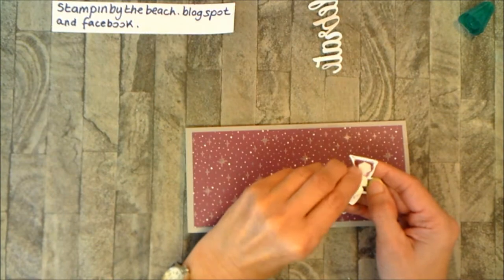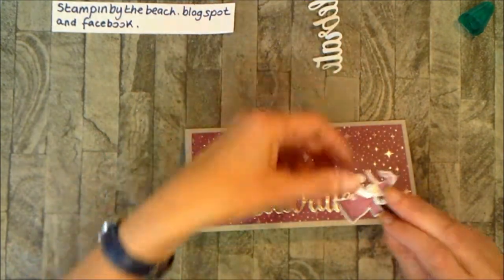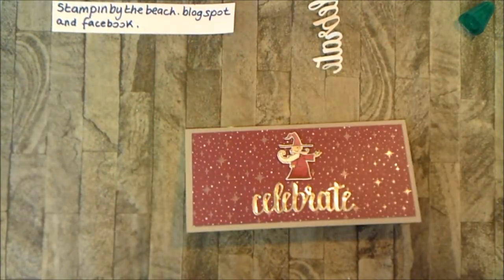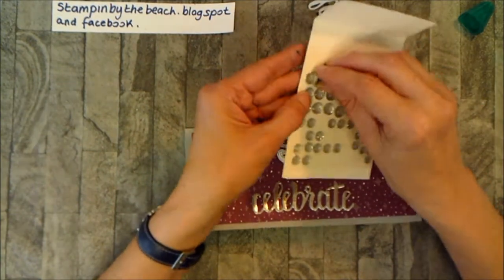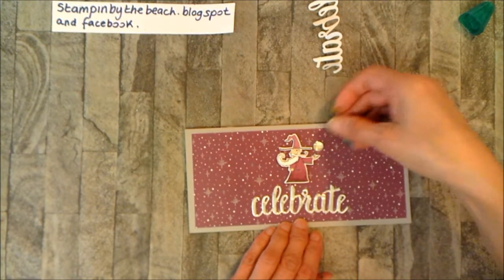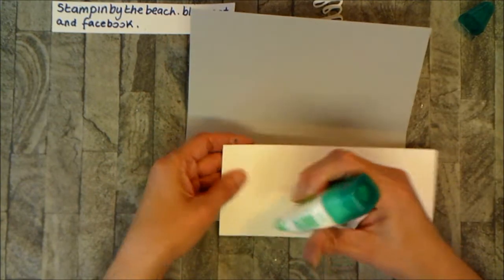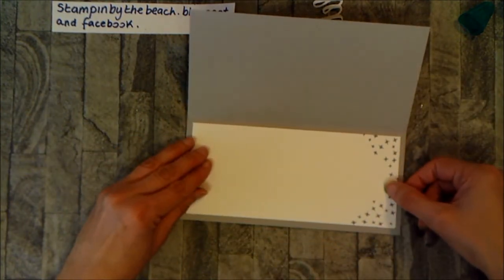The dimensionals are already on him to save time. I used the Stampin' Blends to colour him in. I'm popping him in the middle hopefully. To finish that off I have some clear faceted gems — I'm going to use one of the big ones and put that in his hand so it looks like he's holding a ball of magic. On the inside I've already cut my piece of Whisper White and stamped a few stars around the edge — those stars come with the Magical Day stamp set. A little bit of glue and then put that in.